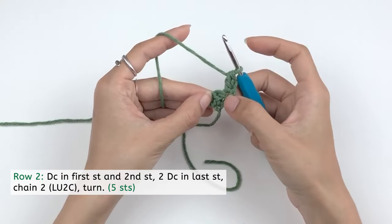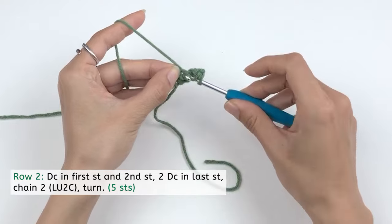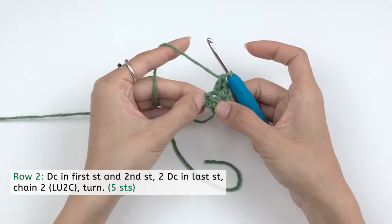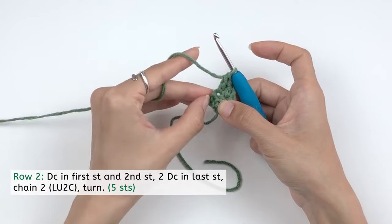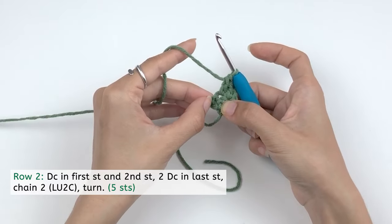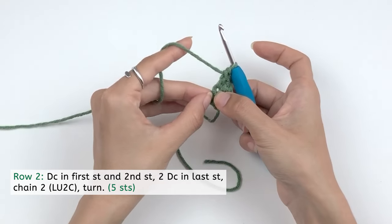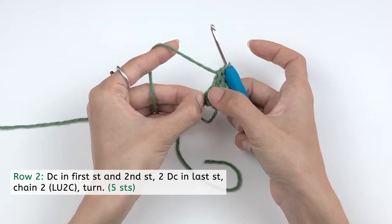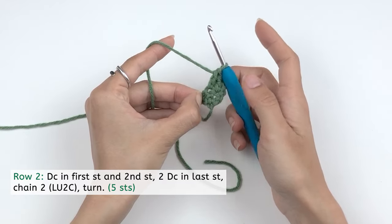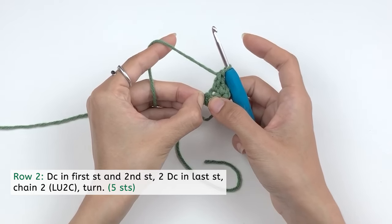Then we're gonna double crochet into this second stitch — yarn over, insert your hook, draw a loop, yarn over, pull through two, yarn over, pull through two. For the last stitch, which is the chain two with the loosened second chain, you will see a little hole right under the two top loops. That's where we want to insert our hook. This is the reason why we always loosen up our second chain — otherwise this hole will be very small and hard to work with.